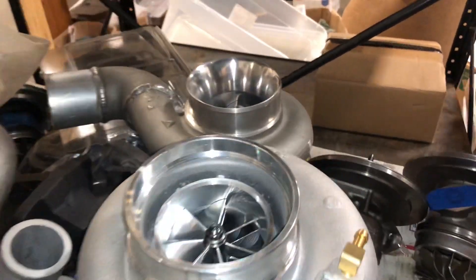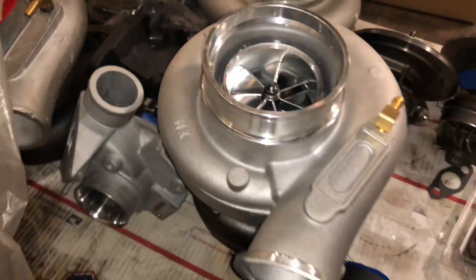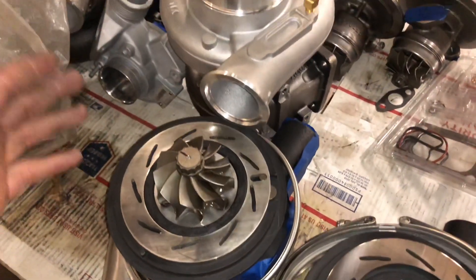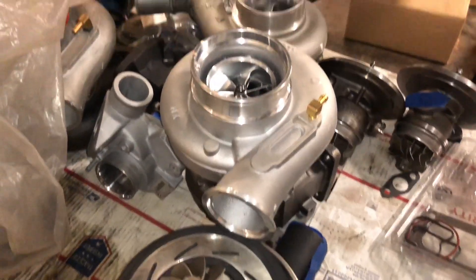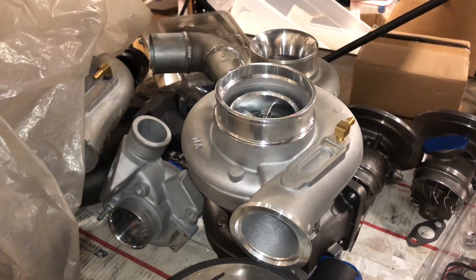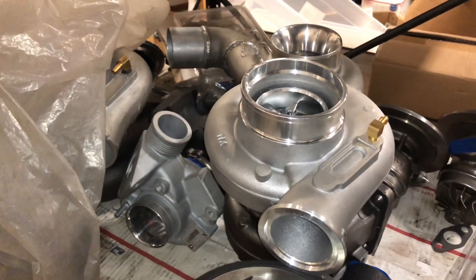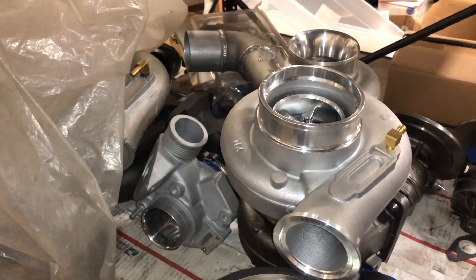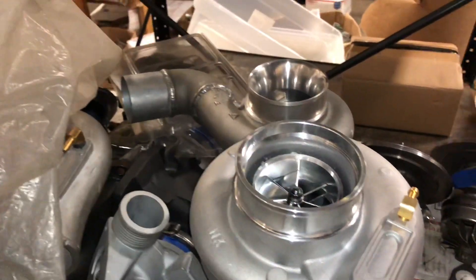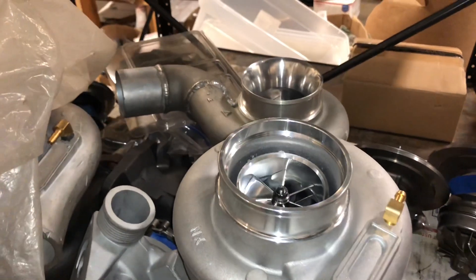There's an HX40 — that's a 67mm right there, so that one's a 67mm compressor and 67mm turbine with the hull sets. I've had people make 724 horsepower on the Dodge, which is really good for a diesel. On the gas motors, those are in the 900 horsepower range.